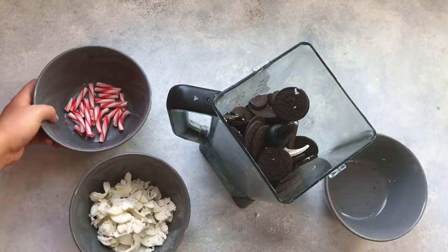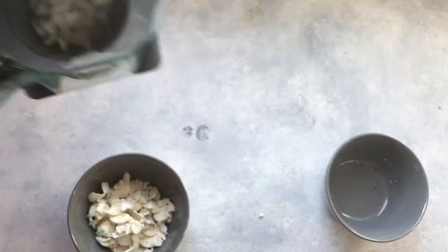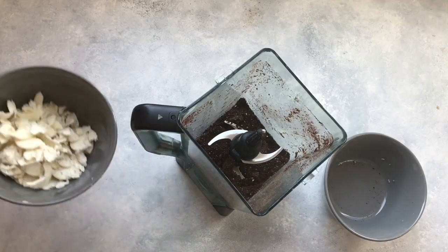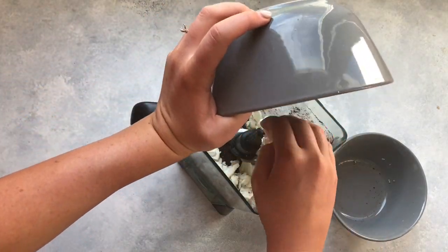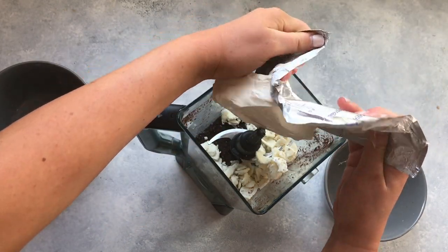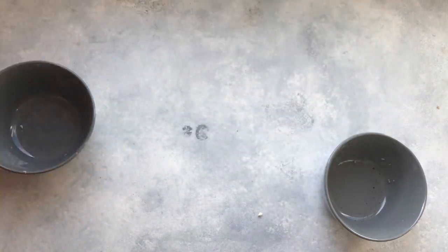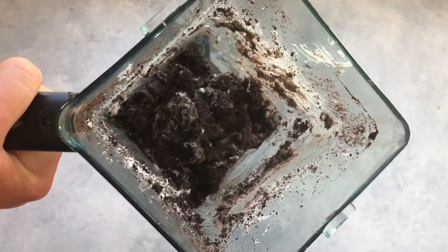We're going to start with one package of Oreo cookies and three to four candy canes, and we're just going to mix that in a food processor or blender until it's a crumbly mixture. Then we're going to add the frosting back in as well as eight ounces of cream cheese. Put that back in the blender and blend until it makes a smooth cookie dough-like consistency.